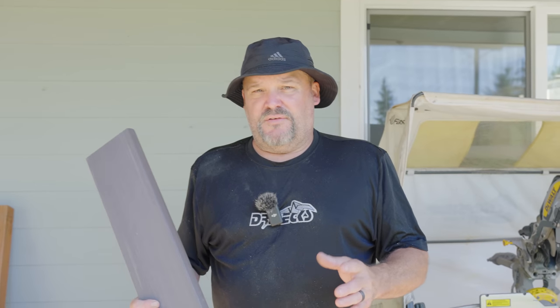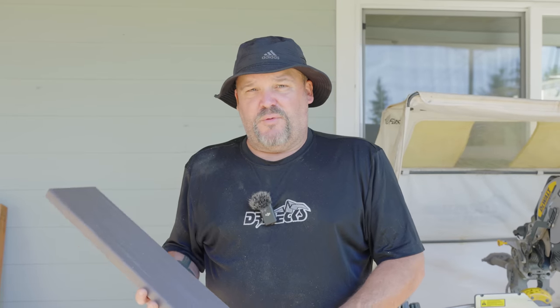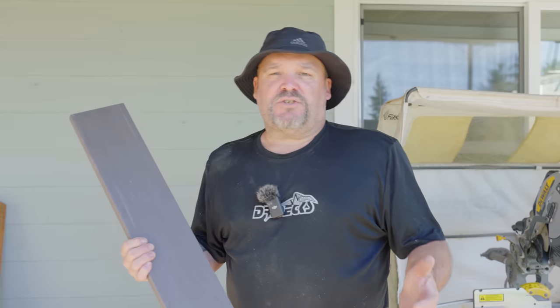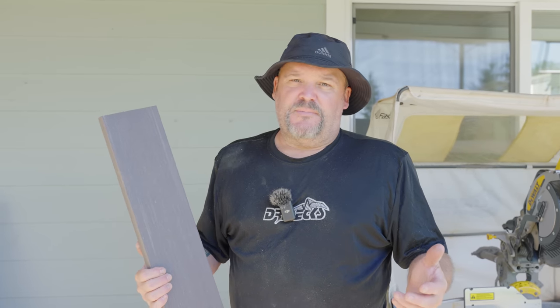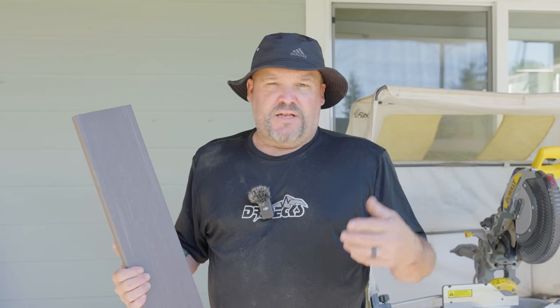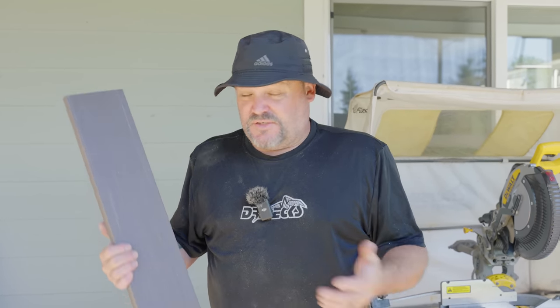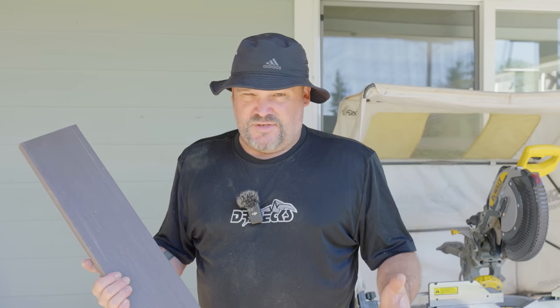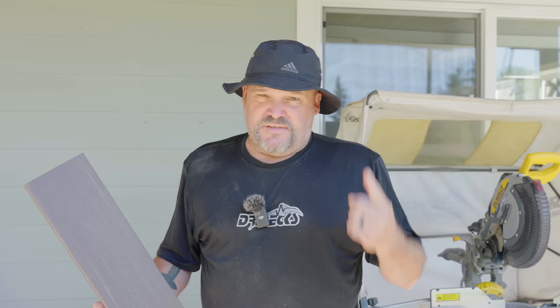If we do a three-boards-per-side box, we need 12 of these. If we make them four boards, we'll need 16. And if you start adding up a 20-inch scrap, that's almost 14 bucks and you need 12 of them. You've got about $150 in scrap that you didn't have to go out and purchase and cut up out of 20-footers or 16s or something like that.